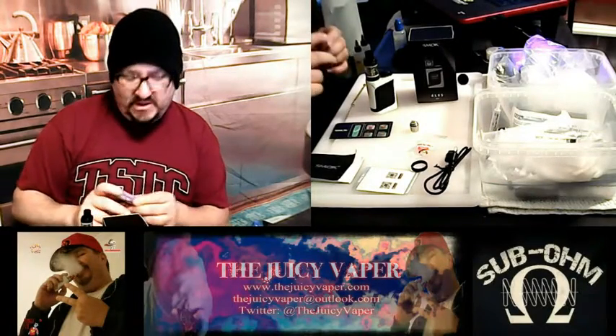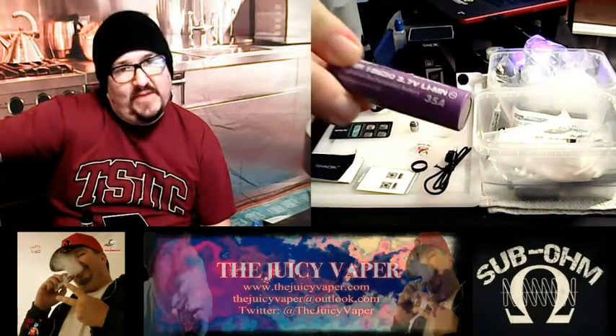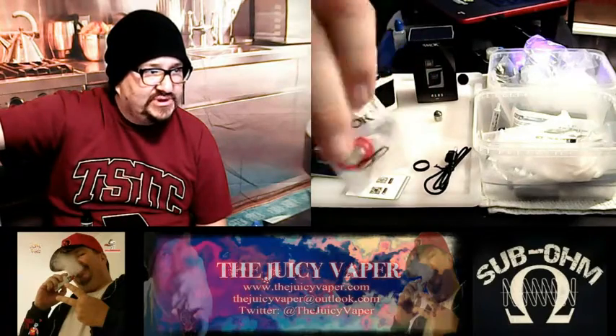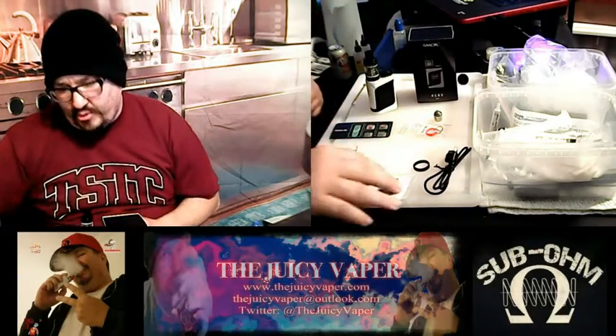It takes an 18650 battery. It does not come included, but that's okay. I'm using an EFES 2500 MOB battery with a 35 amp high drain — that's what I'm going to be putting in there. User manual. Authenticity card. And a baggie of toys and extras. Everything that you need, pretty much.